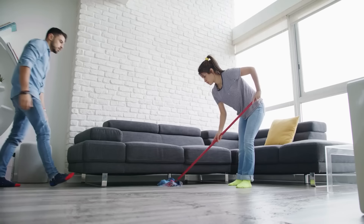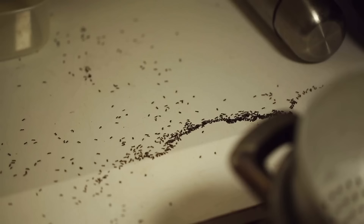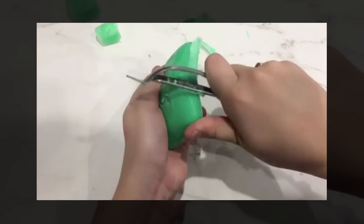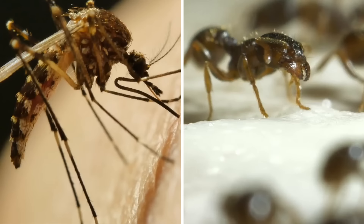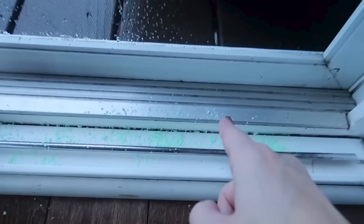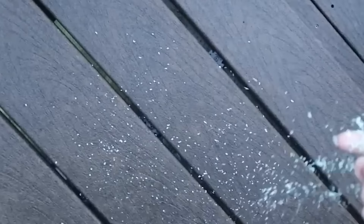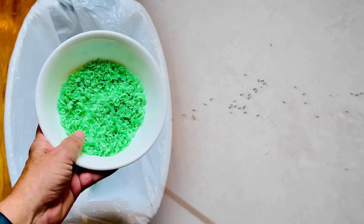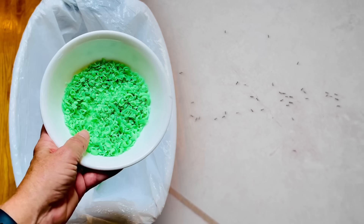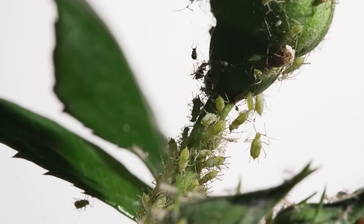Regardless of how often you clean your home, chances are you'll be visited by a household pest at one point or another. Luckily, Irish Spring's distinct scent can be an effective deterrent against common household pests such as ants and mosquitoes. Simply rub soap shavings along windowsills, door frames, or outdoor furniture to create a protective barrier. The soap's fragrance masks the pheromones that insects use to locate their food sources — this low-cost, chemical-free method helps keep unwanted pests out of your living spaces.